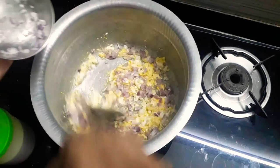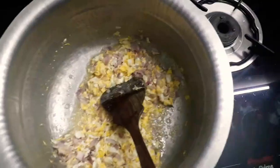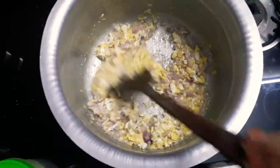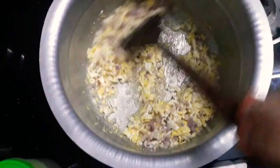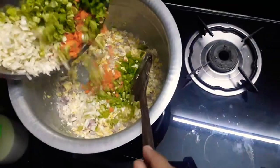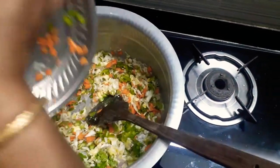Add 1 cup of onion, beans, cabbage, carrots, and capsicum.